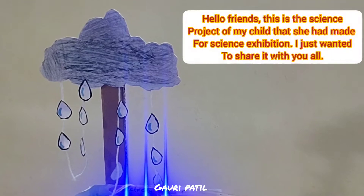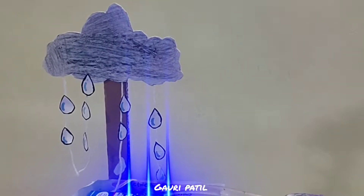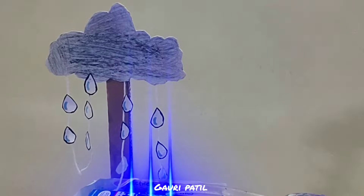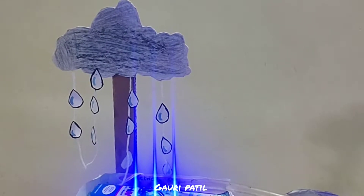Hello friends, today we are going to see the project on electricity from rainwater. Rainwater harvesting is a type of water harvest in which the raindrops are collected and stored for future use, rather than allowing it to run off. This method is also used to produce electricity.